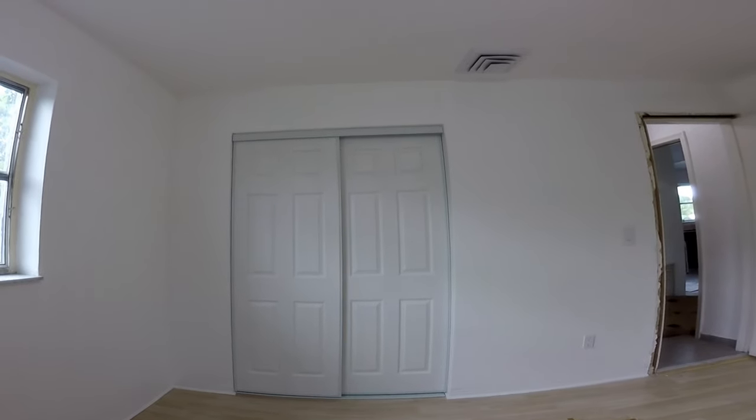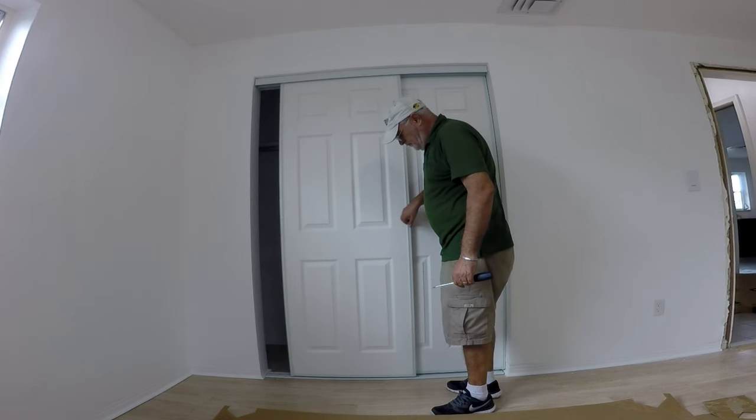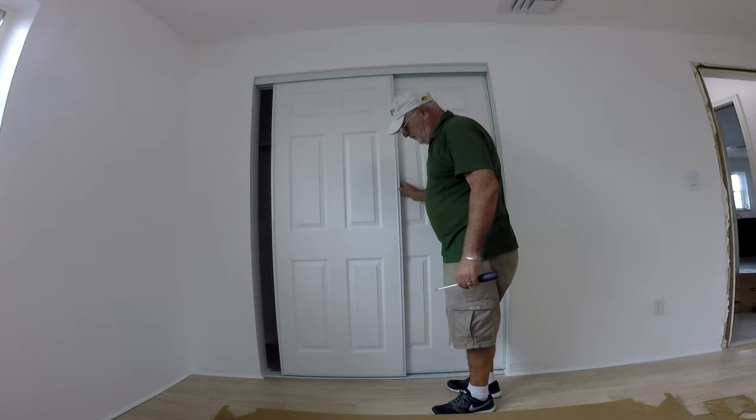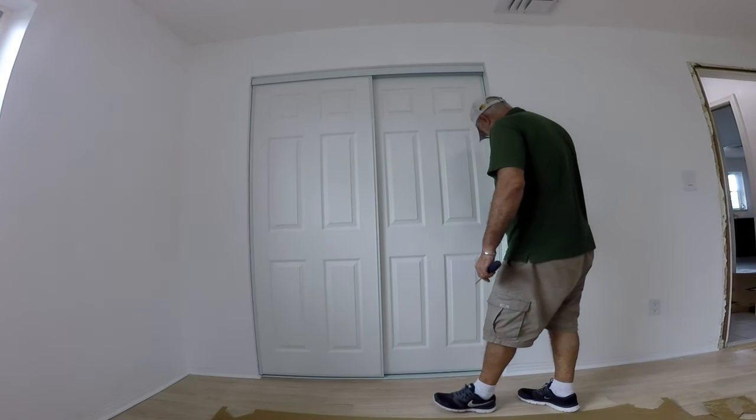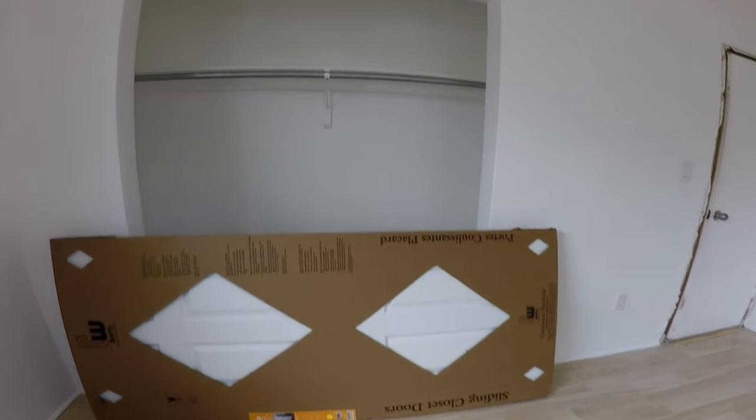We eliminated bifold closet doors and replaced them with these bypass sliding doors — very simple to do with simple tools needed. Let's start with the opening.